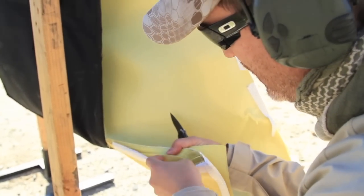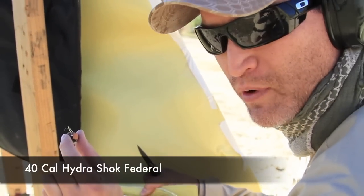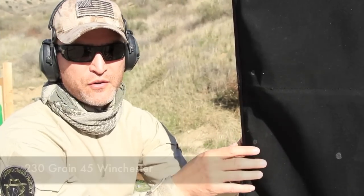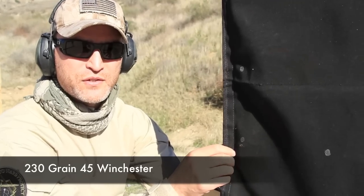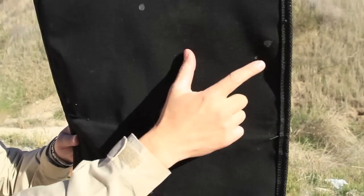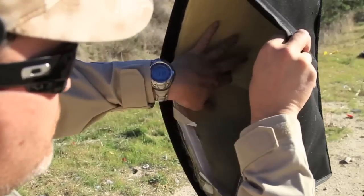Four of 27 layers stopped a 40 caliber Hydroshock Federal round at 5 yards out of a Glock 23. We just shot it with the 230 grain 45 caliber Winchester from a 1911 at 5 yards. Obviously, we have penetration of the ballistic material on the outside, the nylon, not the ballistic aramid.